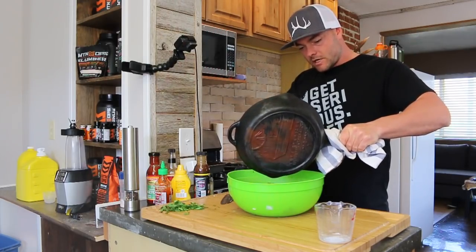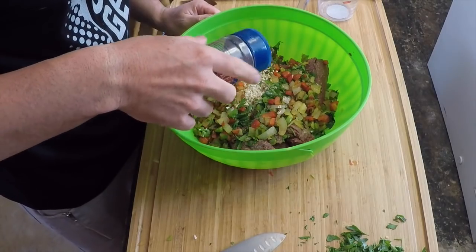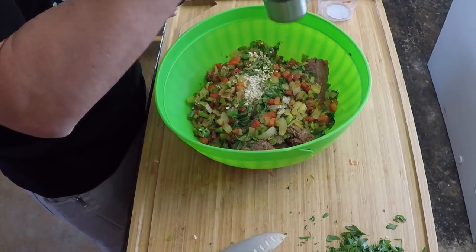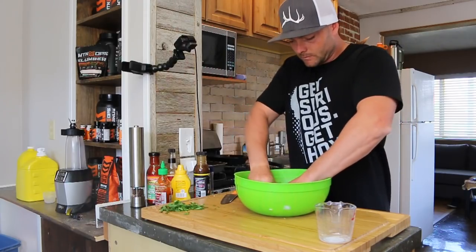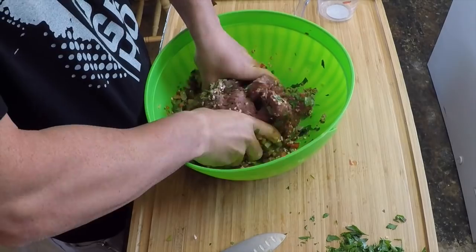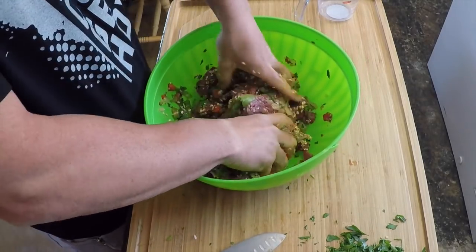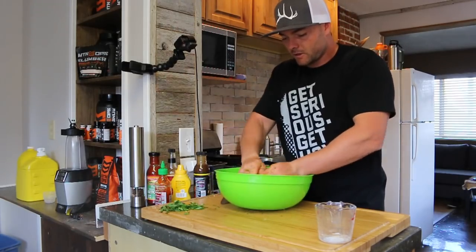We're going to just add the veggies right in there — there's everything with the vegetables included. For some final touches we're just going to add a little bit of salt and a little bit of black pepper. Now that everything's in there, we're just going to use our clean hands to mix it up until it's mixed up pretty good. This is going to be a thick meatloaf with some really thick chunks of bell peppers, green peppers, onions, and parsley. It's really starting to work together and stick together.